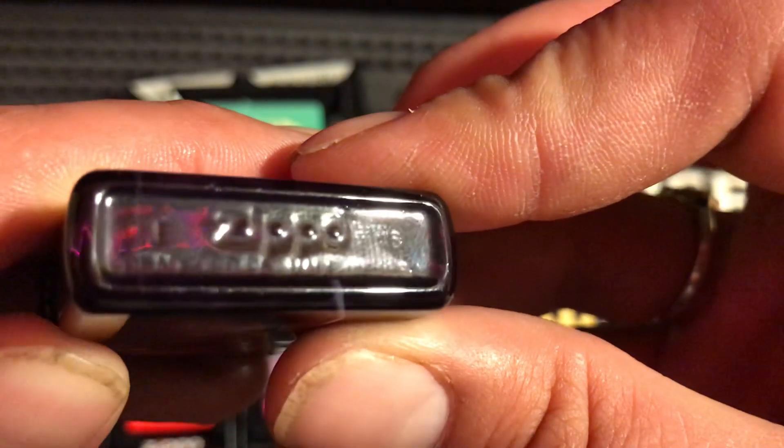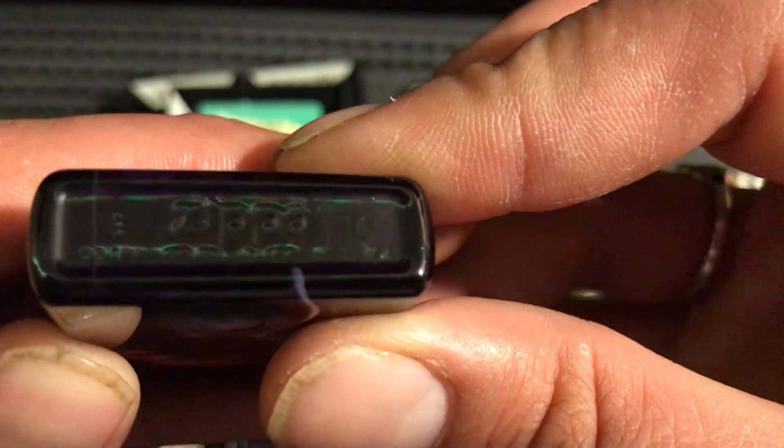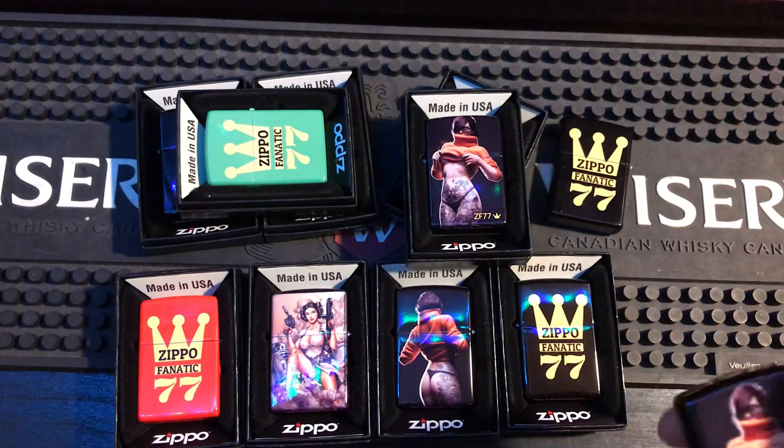Nothing but the best. That's a Zippo i18 — a little bit of an older lighter, but I don't mind. It's only a few years old, gotta get rid of the old stock. I do not lie, this is pretty sick.